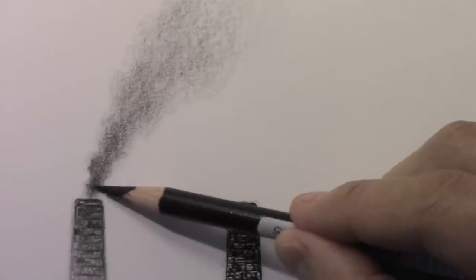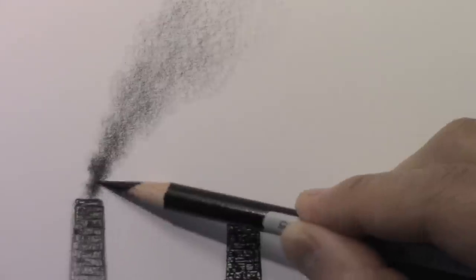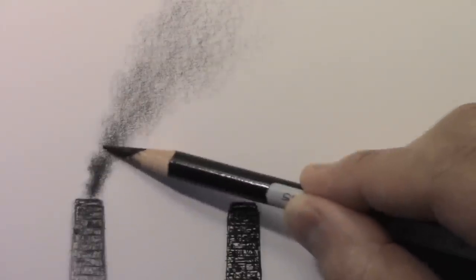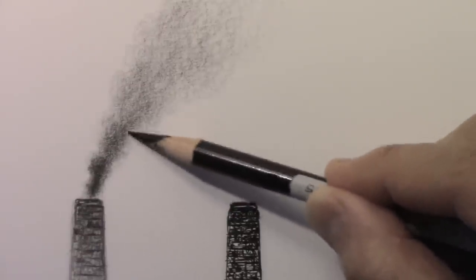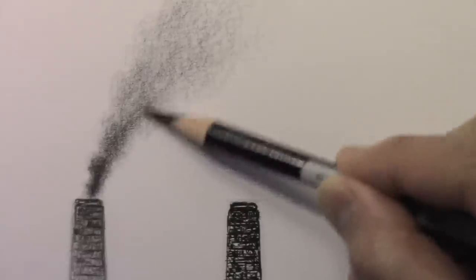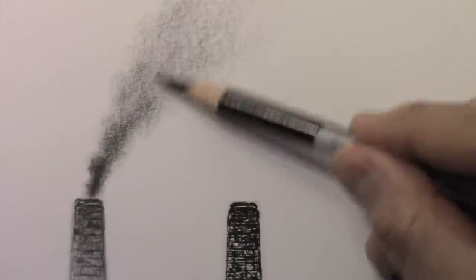I might go back in here just a little bit to push this even deeper — when you go super dark at the source and gradually lighten up, it somehow gives more of a feeling of reality, more of an appearance of depth to the smoke. The next one, which I'm kind of dreading, is the pen and ink one. Pen and ink is very challenging for rendering smoke.